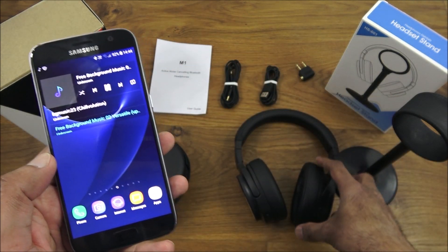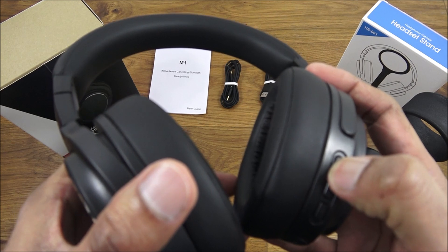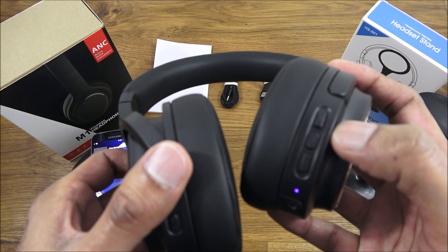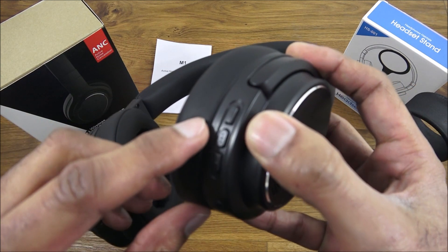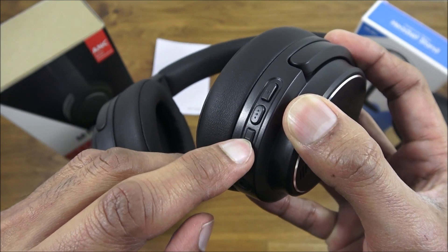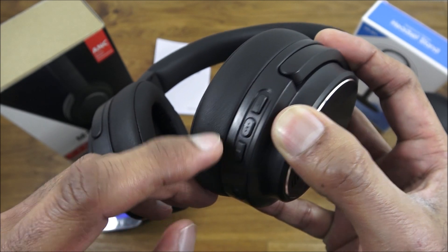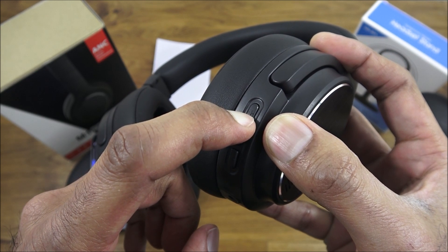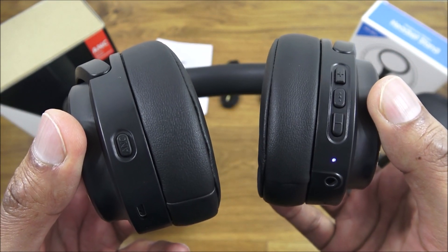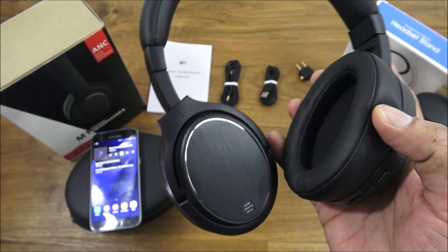With some music playing through the ear pieces at maximum volume, the two controls allow you to increase and decrease the volume with a single click. If you hold the button, it skips to the next track — as simple as that.